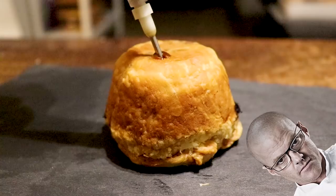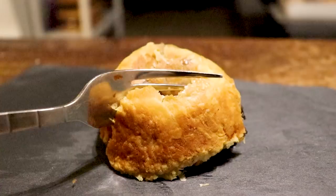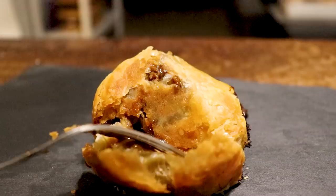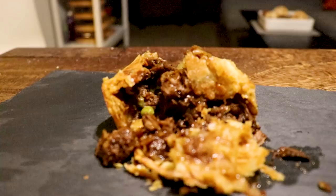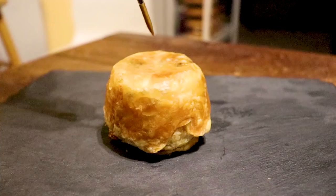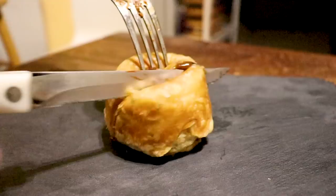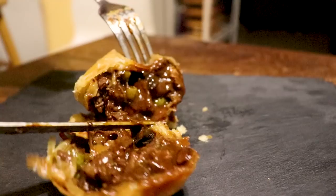Okay, moment of truth. Alright, that was a train wreck. But regardless, this thing was good — like, real good. Very deep beefy flavors, crispy pie crust. The old Brit knows what he's talking about. However, I need to do the slow-mo cut again for my own pride because that was terrible. This time I'll use a knife. Still looks like shit.